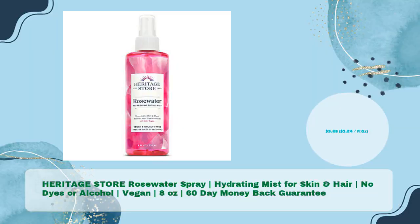Number four: Heritage Store Rose Water Spray, a hydrating mist for skin and hair with no dyes or alcohol. It's vegan, comes in 8 ounces with a 60-day money-back guarantee, for just $9.88 — that's $1.24 per fl oz.